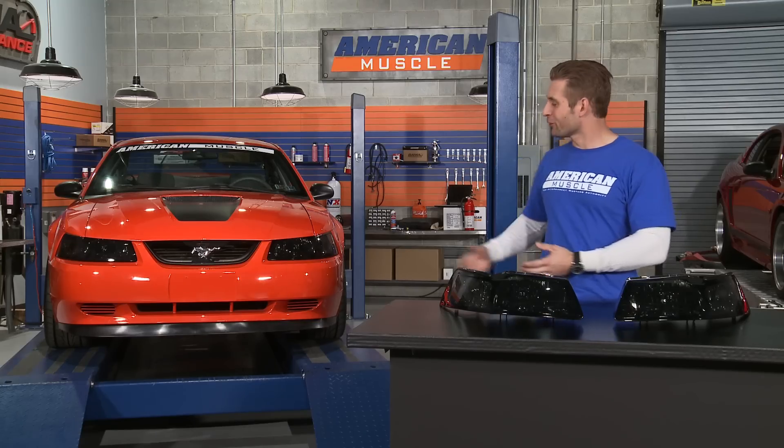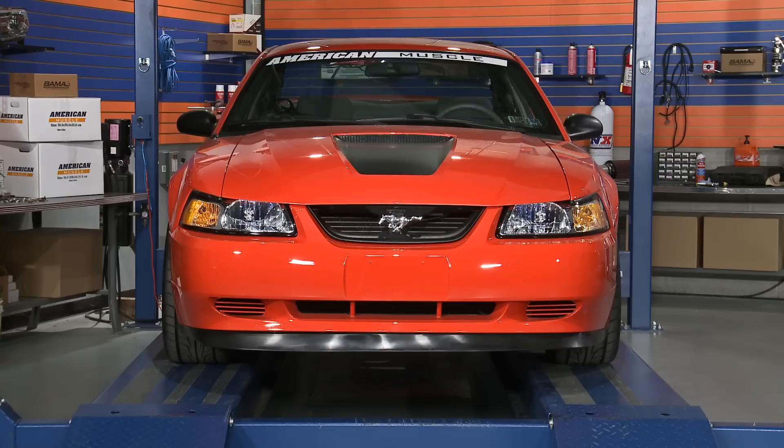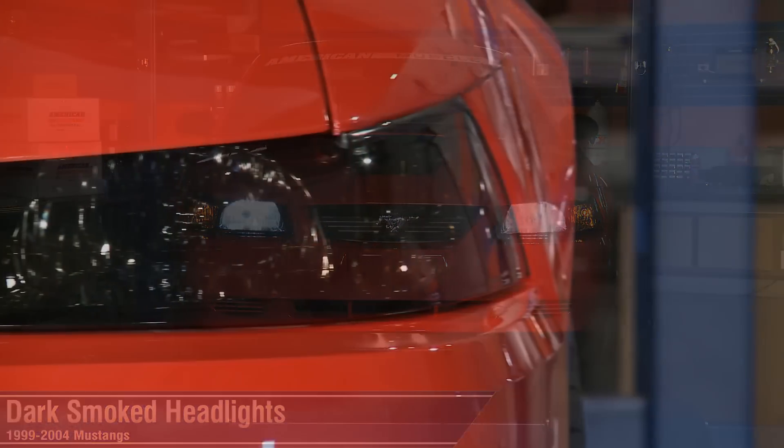So if you want to completely black out your ride for that aggressive look, but you don't want to mess with tints or dyes, then these dark smoked headlights for your 99-04 Mustang would be a great place to start.